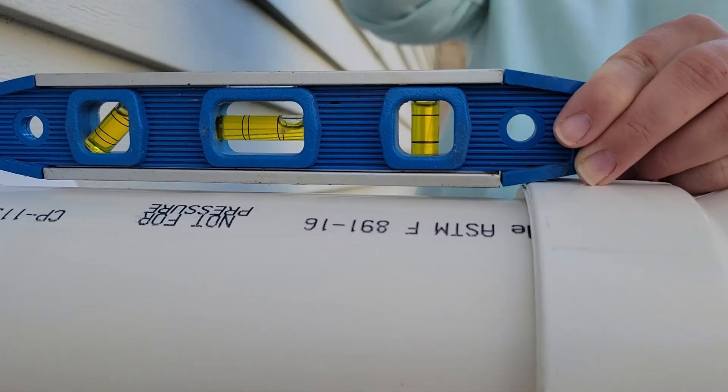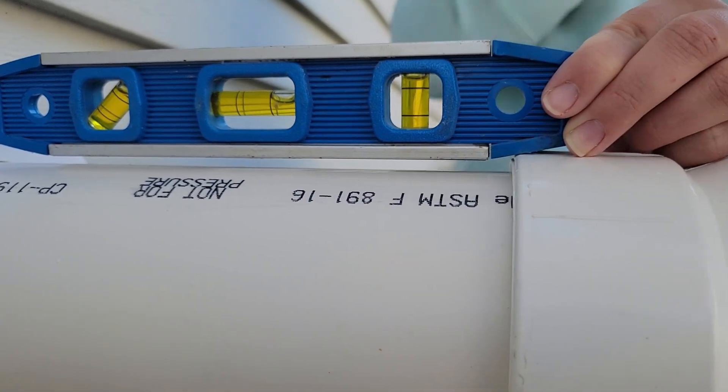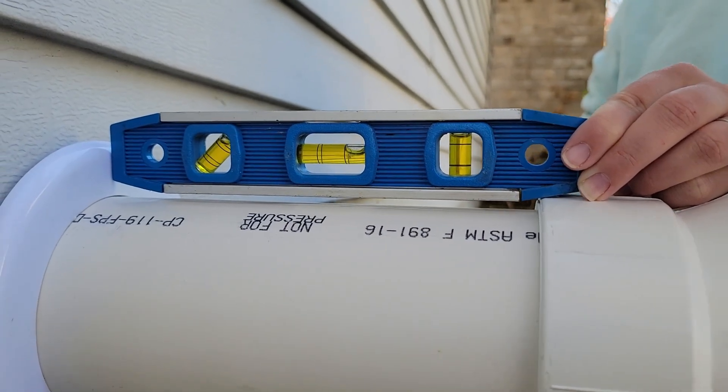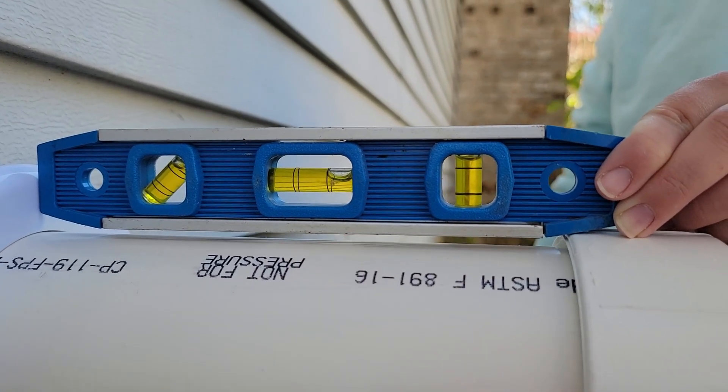You just want to make sure — we couldn't place it directly on this pipe — but you want to make sure it's sloping towards the house. So the bubble on the level is on this side. That's good.